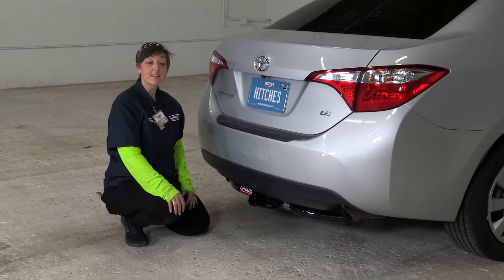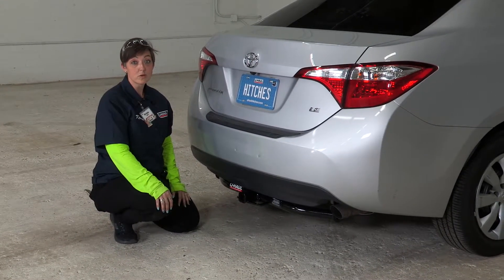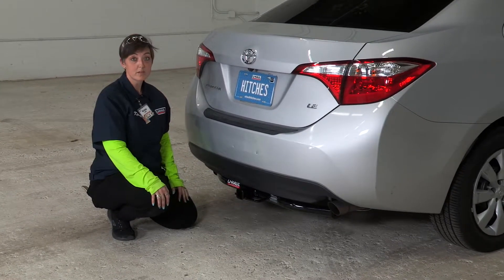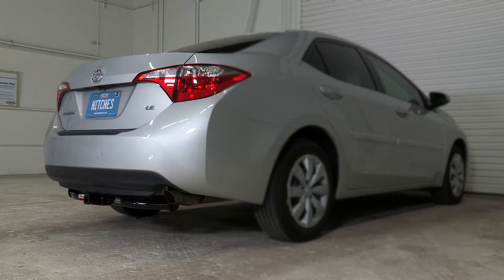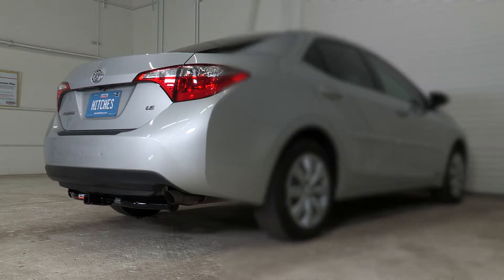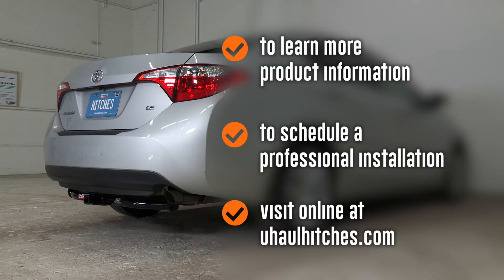That concludes our video today. Thank you for watching — be safe, have fun, enjoy the outdoors, and we look forward to doing the next video with you. To learn more about the product seen in this video or to schedule an installation by a U-Haul hitch professional, visit us online at uhaulhitches.com.